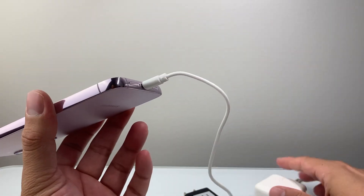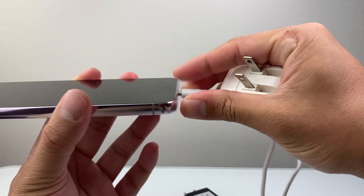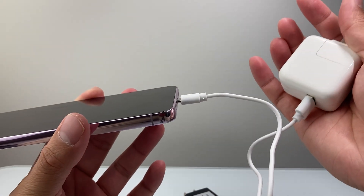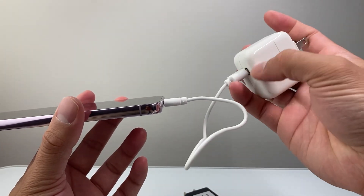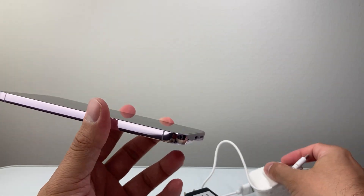Once you do that, go ahead and make sure the connection is fully connected. If the connection doesn't fit in fully or there's a gap, that's going to cause that message to pop up. So make sure it's fully connected on both ends, and try a different charger to make sure it's not a defective charger that you have.